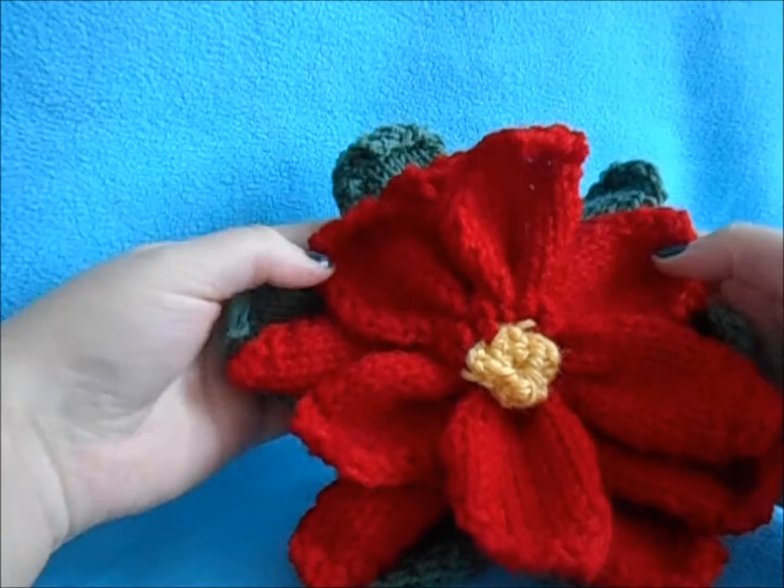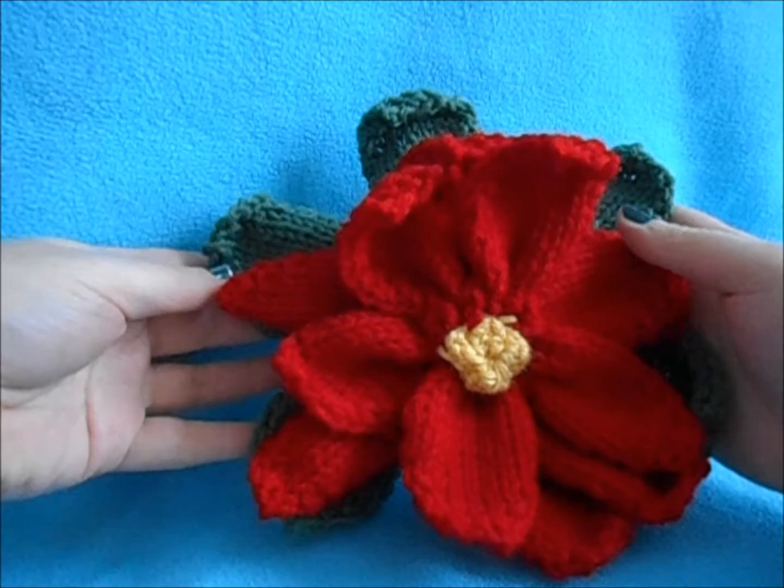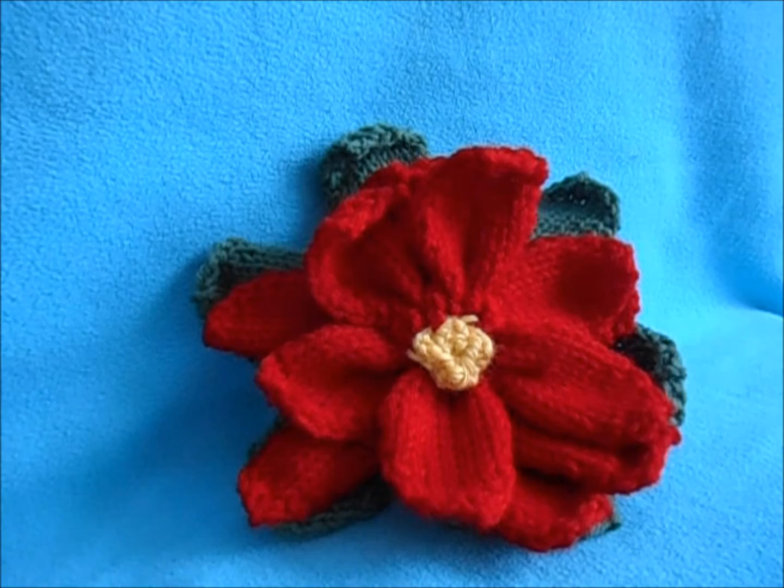I hope you enjoyed this flower, and if you make it please send me pictures — I would love to see your interpretations, especially if you make it in another color like white or any of your other favorite colors. I hope you enjoyed this, thank you for watching, have a happy holidays, and I'll see you soon!